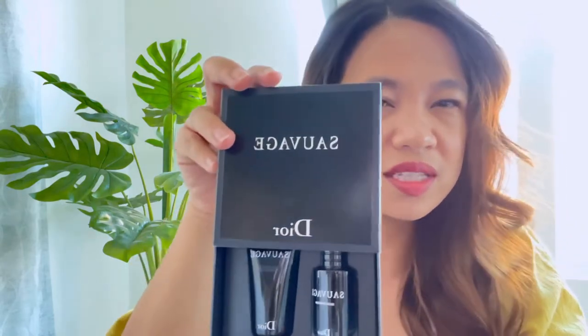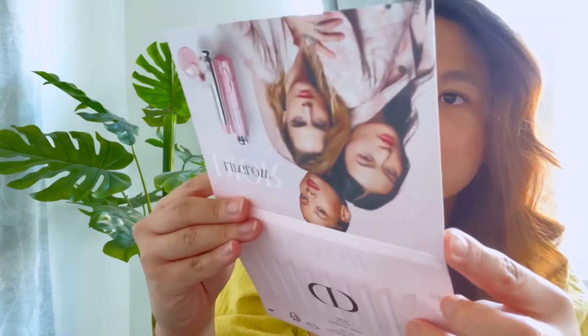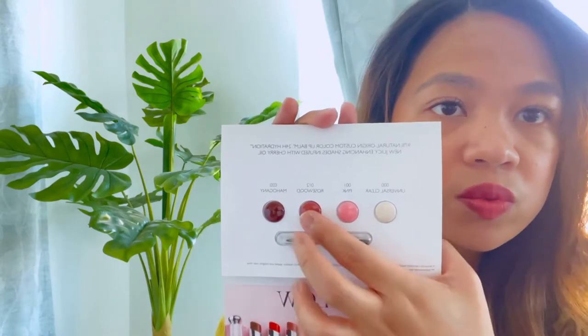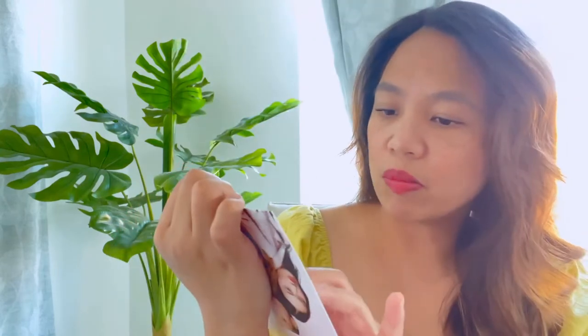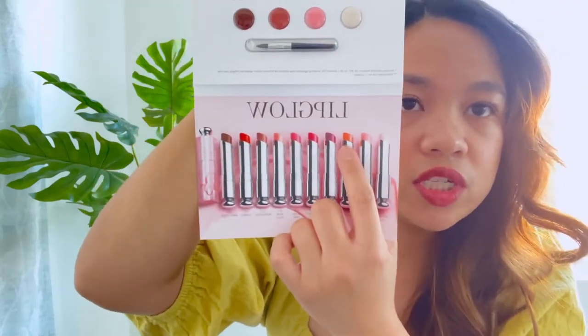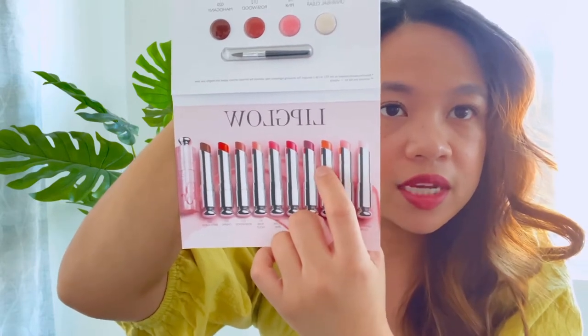It also comes with a sample I think is for men — it smells pretty strong but I like it — a perfume sample, and a shower gel sample, which I'll probably give to my brother. The other sample is their Lip Glow, which comes in four colors: Universal, Clear Pink, Rosewood, and Mahogany. I love that there are samples because I want to try their different colors — I already have the coral one.